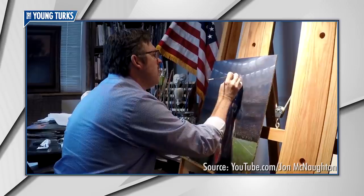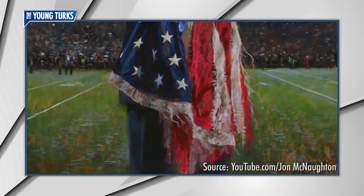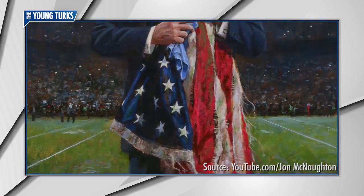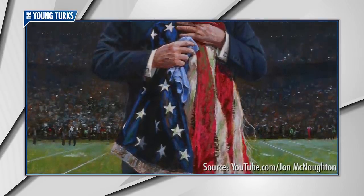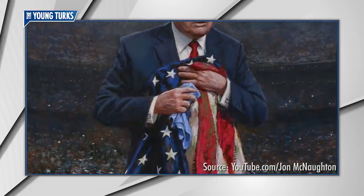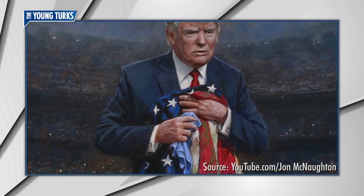For that, I cheer him. In my mind, I envisioned the president standing on a football field after he's picked up the shredded, trampled, grass-stained American flag, and he holds it up to his chest and attempts to clean it with a rag.